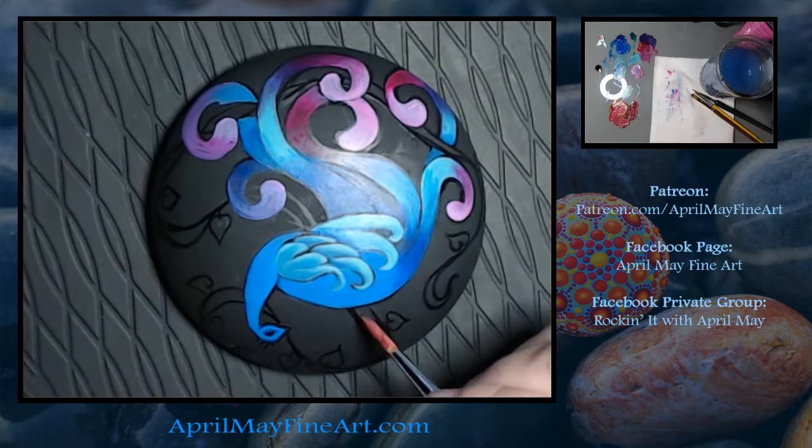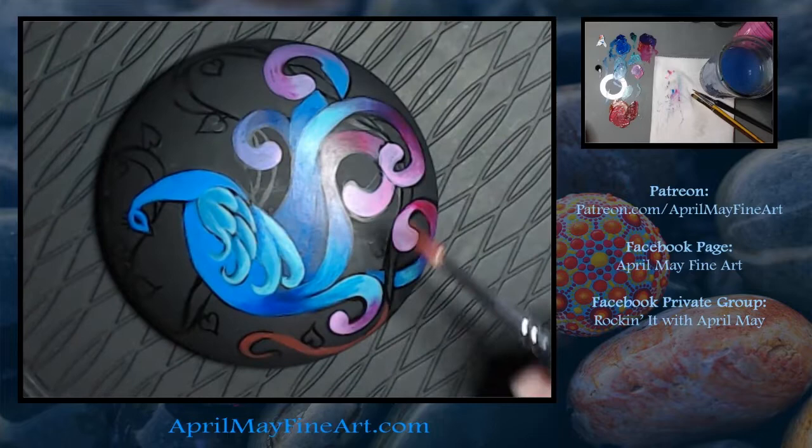Now I've mixed up a brown and I'm going to paint the vine that the peacock is sitting on.